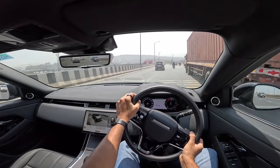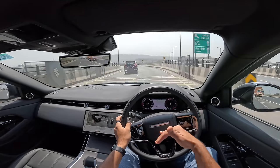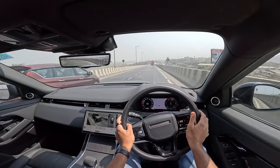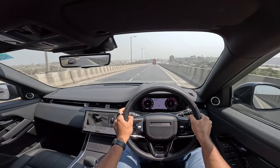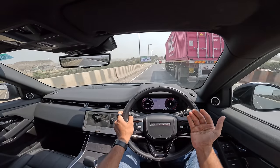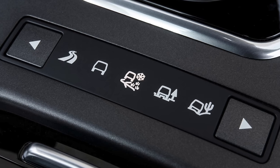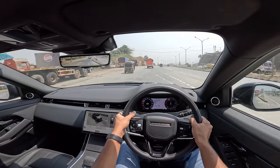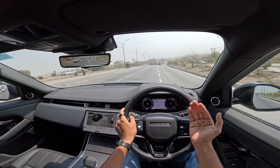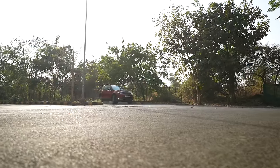The diesel should return around 10-12 km/l while the petrol will return only single-digit numbers. The petrol is also a mild hybrid. Ground clearance is 212 mm — lower than the Discovery Sport but not bad. I wouldn't complain about the ground clearance at all since it doesn't have air suspension so you can't alter ride height. But this car is obviously not meant for spirited driving and not really meant for off-roading either, though it is quite capable with its four-wheel drive system.